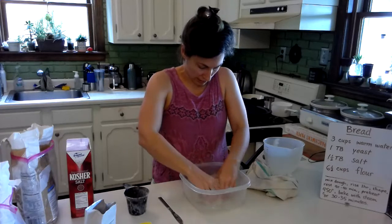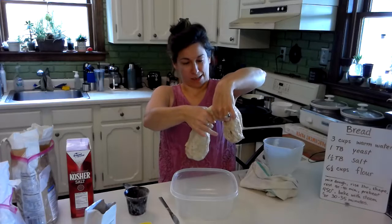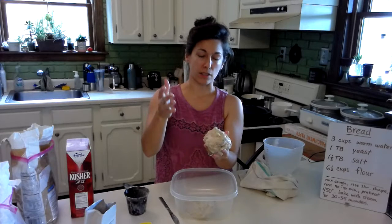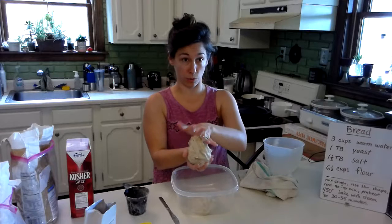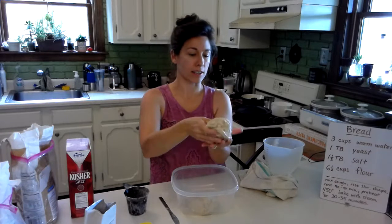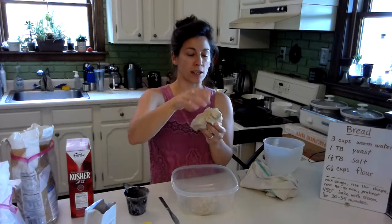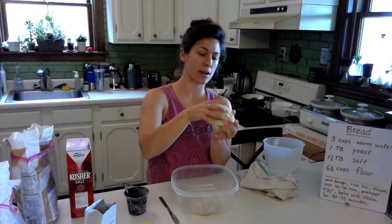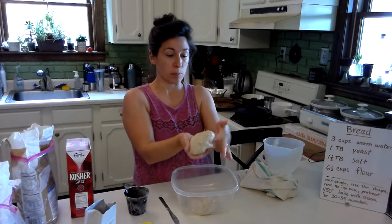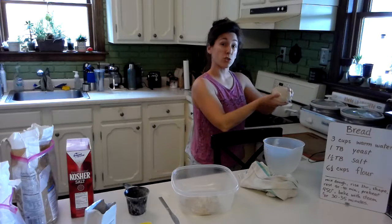Taking this ball of dough, I'm just going to try to tear it in half. I could have also used kitchen shears. Now I have a ball of dough, and the technique they use in Artisan Bread is to grab and pull and sort of wrap the top around the bottom of the bread, and to do that four times, rotating the bread and stretching this part under, rotating again and stretching. I think that was four times. Now I'm going to place this loaf on my silicone mat to have its rest.